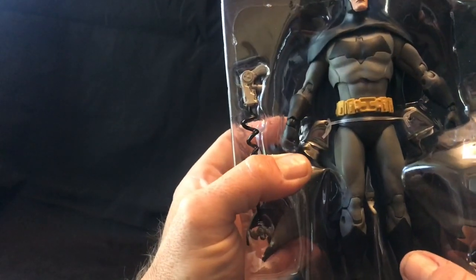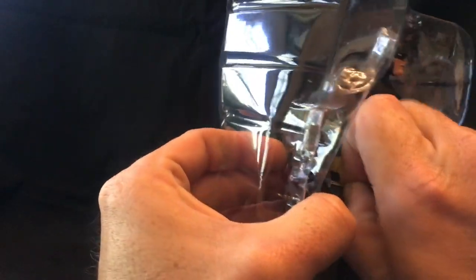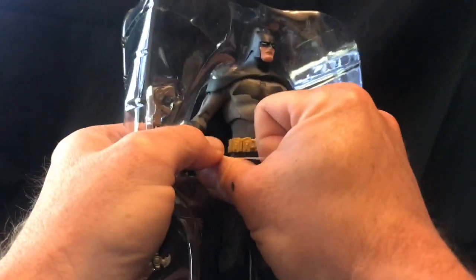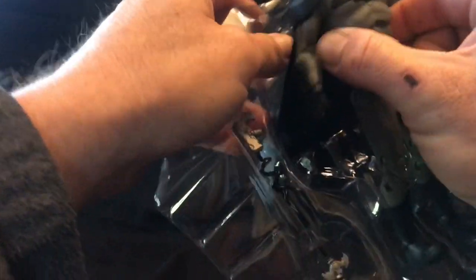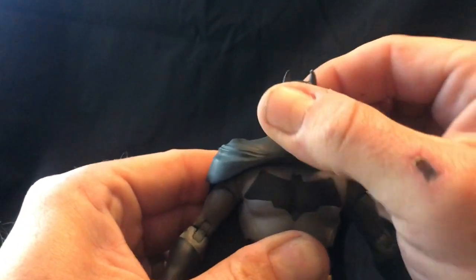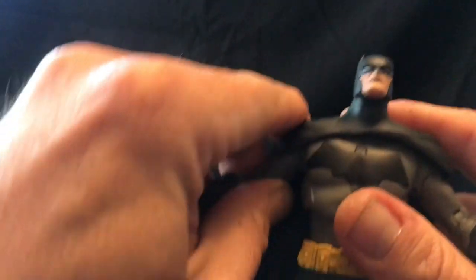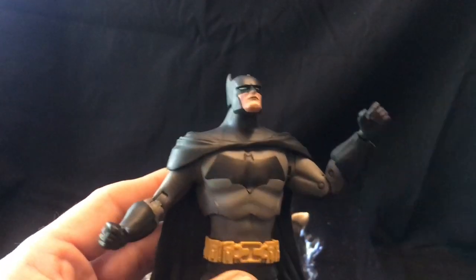It also has these little ties, which are different than most of the twisty ties you see in package art — this one has the clear stretchy vinyl plastic. It's always a booger to get out, and it makes it harder to return the figure to the carton if you're planning on storing it. But these just usually break out of the way, and then the figure can be removed carefully. The cape is somewhat posable. The points of articulation are quite nice — it has full range of motion on the head.